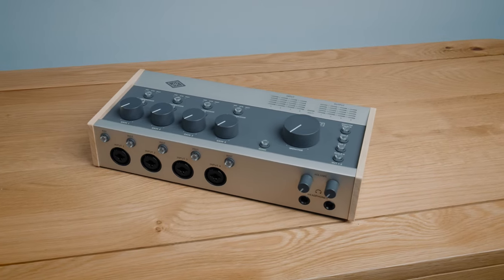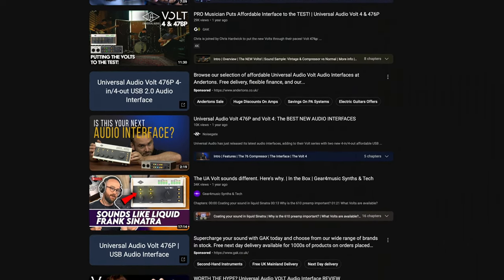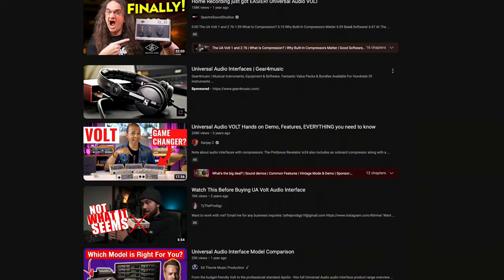I have so many questions I want answering about the 476P. What does it sound like? Is this the very best audio interface in this price range? I'll check out the full features, find out if it's good value for money, check out the build quality — all of that to come, let's dive in.